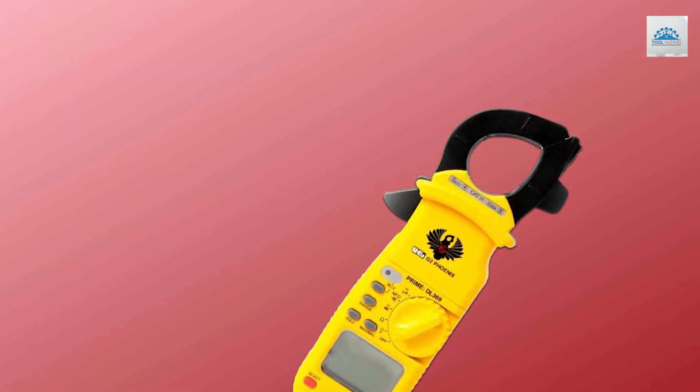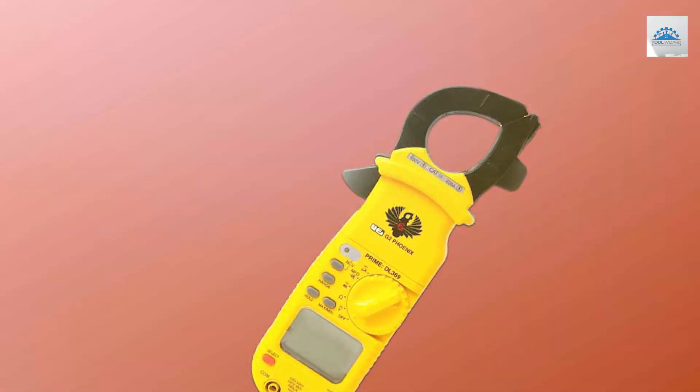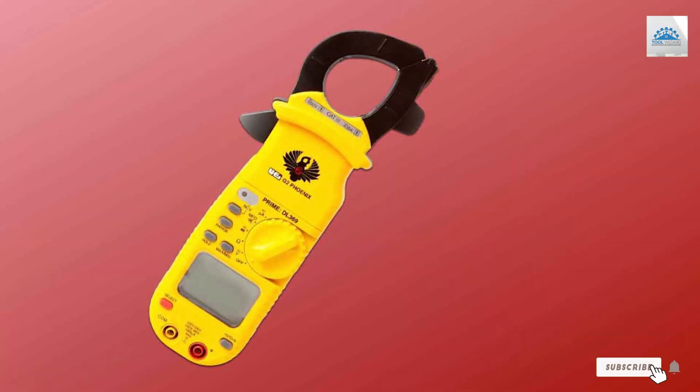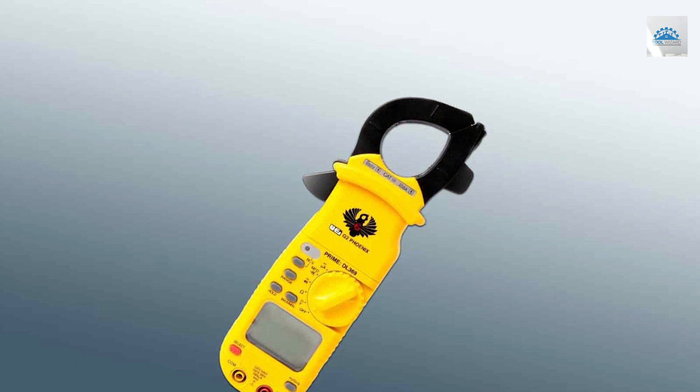Thanks for tuning in to discover the best clamp meter options out there. If you found this video informative, don't forget to like, share, and subscribe for more expert product reviews. Stay tuned for our next video and keep making those precise measurements.